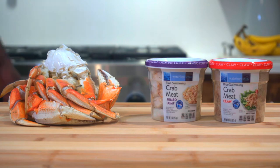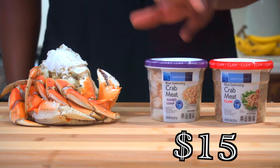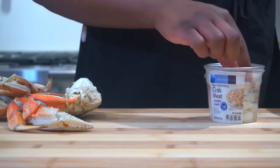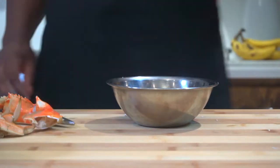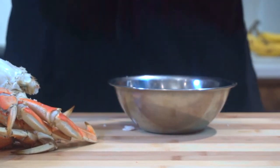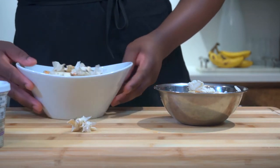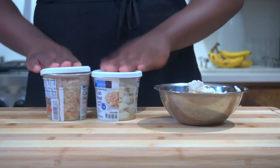Every good crab cake starts with good crab. On the right I got a $15 combined — one was $10, one was $5. On the left I got Dungeness crab for $13. I'm gonna show you whether it's a better investment to buy canned crab or get fresh crab. After dissecting the fresh crab, I got a little bit of crab meat and a lot of shells. I say it's a better investment to get the packaged stuff.